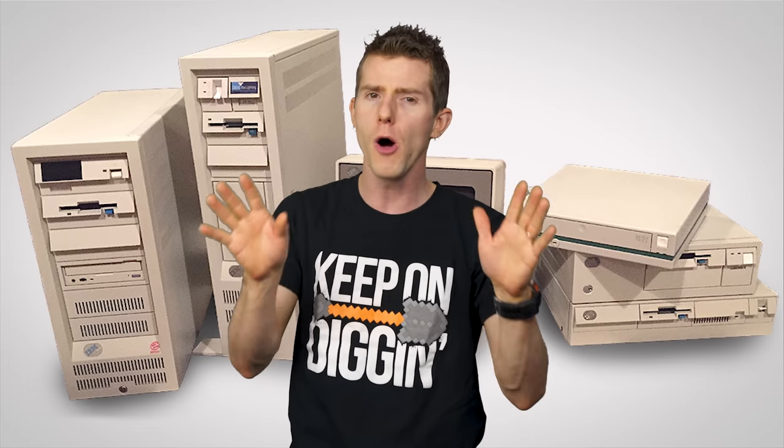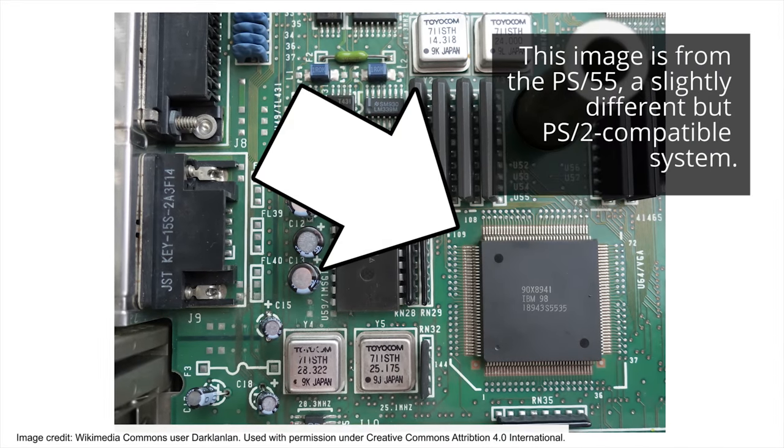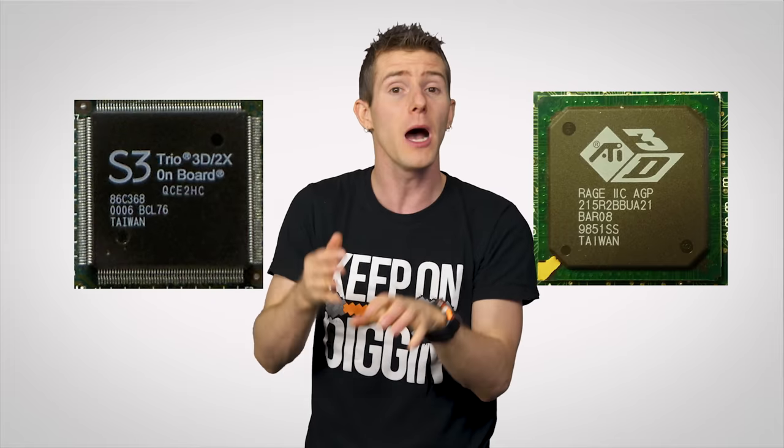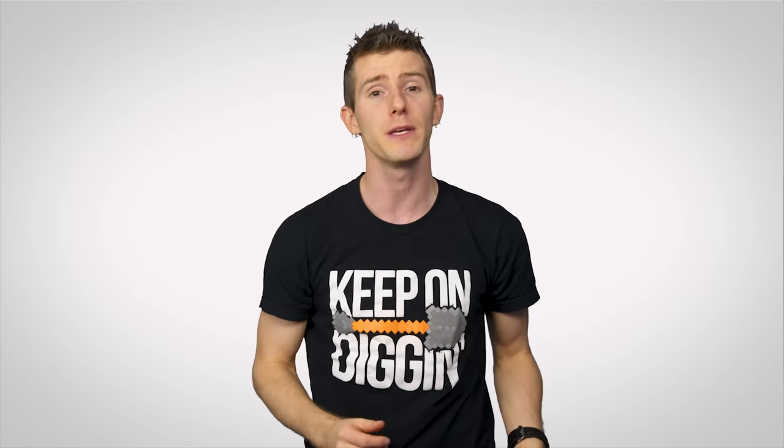Around the same time, in 1987 specifically, we got the first-ever integrated VGA graphics chips, when IBM released Model 50 of their Personal System 2. Unlike modern integrated GPUs, though, this was a chip affixed to the motherboard instead of being built into the CPU itself. A paradigm we saw again starting in the mid-1990s, as 3D GPUs like the S3 Trio and the ATI RAGE series appeared on motherboards, obviating the need for a separate card for basic use. Though GPUs soldered onto motherboards began to disappear in favor of ones built into CPUs by the mid-2010s.